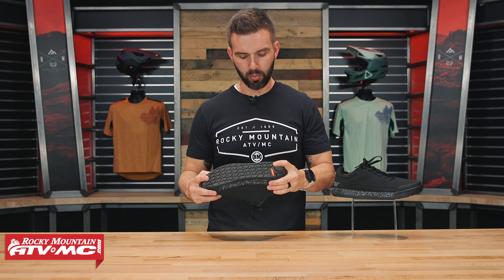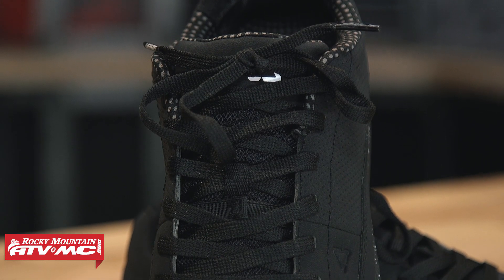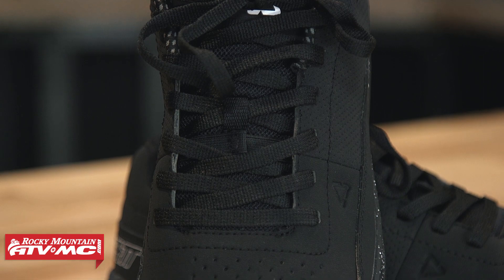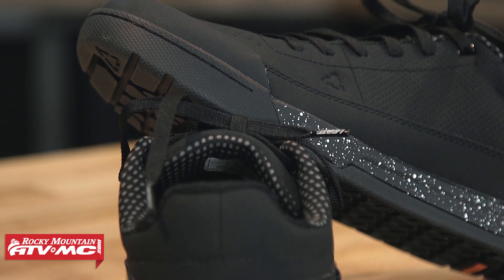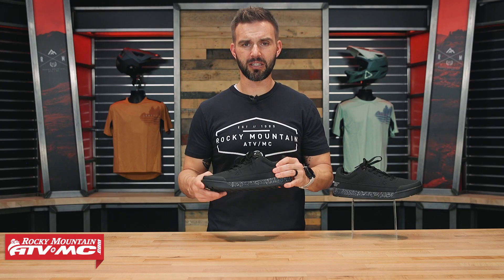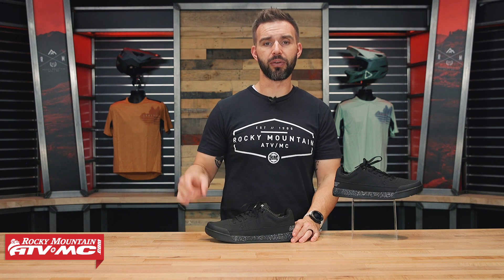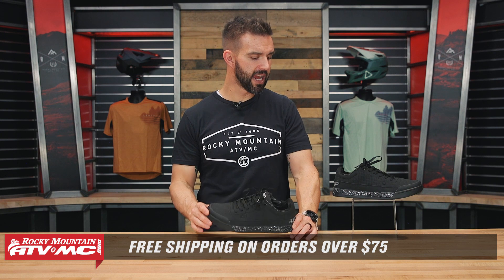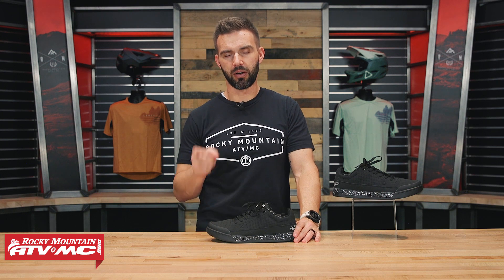I'd say there's a medium to soft flex in the sole, with lots of grip from the ride grip pro compound. Overall, just a really good flat shoe. Pricing is right around a hundred bucks. If you're shopping for a new mountain bike shoe, I think a lot of people are really going to like the new Liat 2.0 flat. Leave any questions or comments down below. To grab a pair, click the link or head over to rockymountaintvmc.com — we ship free over $75. Get subscribed to the Rocky Mountain YouTube channel and hit the notification bell. I'm Chase, and we'll see you on the trails.